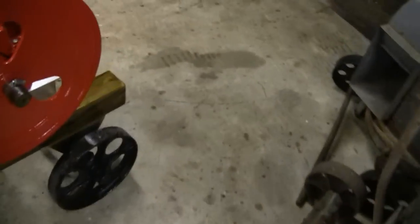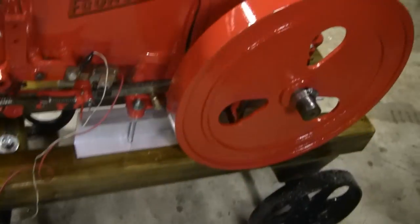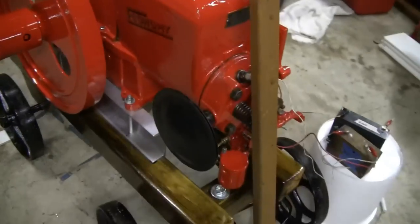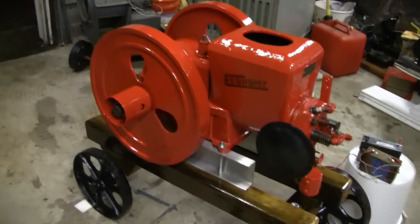Hey Tubes, we finally got the Economy engine up, mounted on the cart. We raised it up a little, got it sitting on a piece of 4-inch aluminum there. It looks pretty good, and it gives us enough clearance all around.